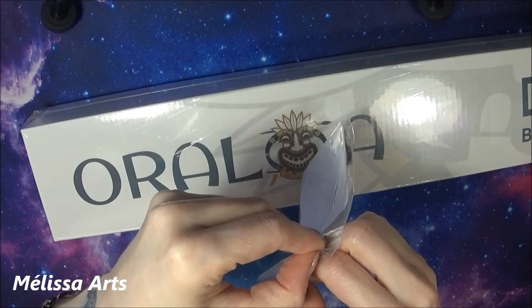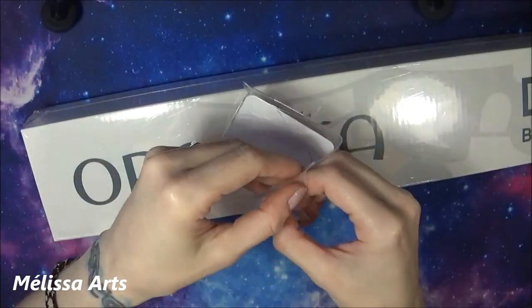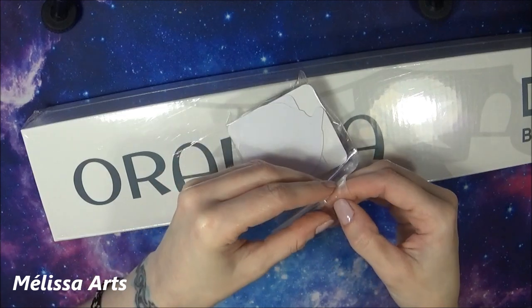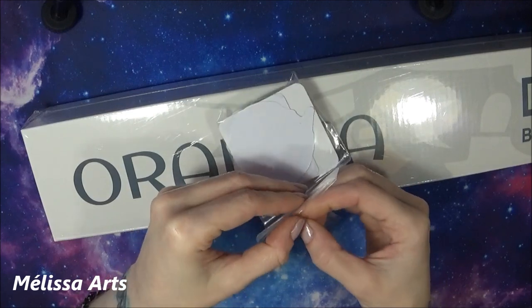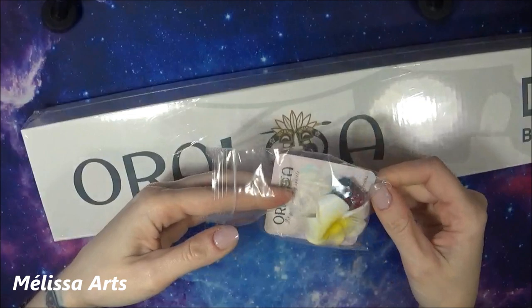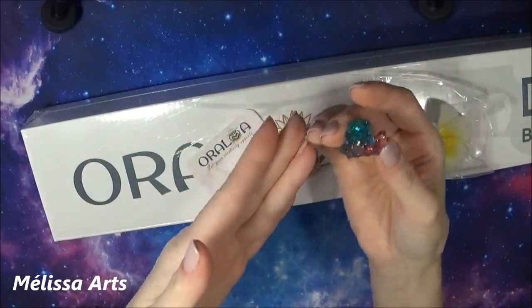La livraison a été très, très rapide. Ce qu'il faut savoir, c'est que Oraloa a des entrepôts au Canada — je ne sais pas combien exactement, mais je sais qu'il y en a un au Canada et un en Europe au minimum. Donc si vous commandez sur la boutique et que vous êtes en Europe, la toile va venir normalement de leur entrepôt en Europe. Oh, que c'est beau ! Un petit aimant !